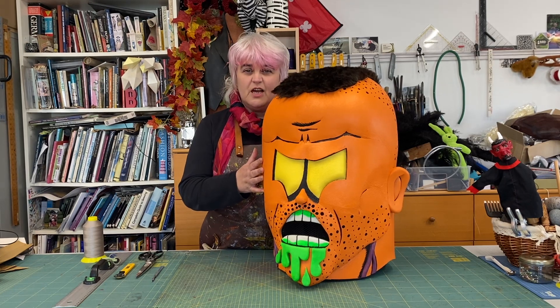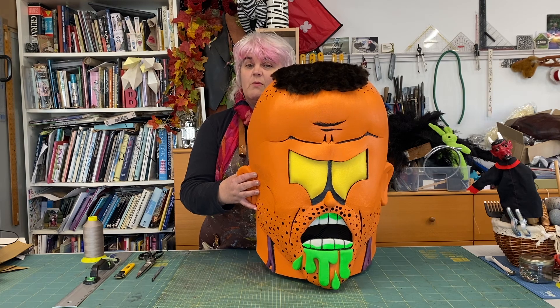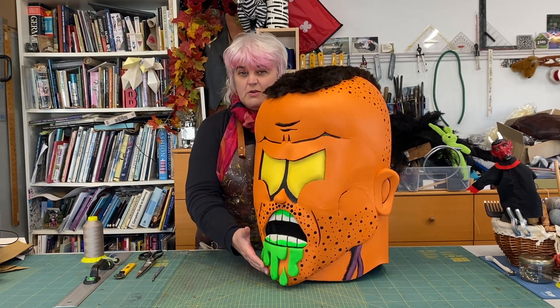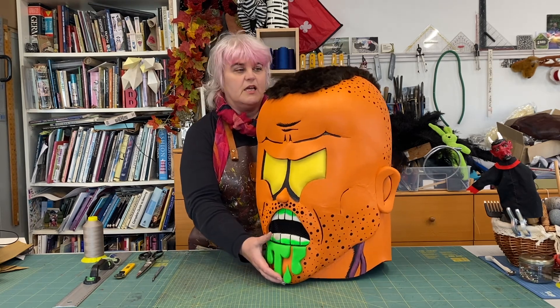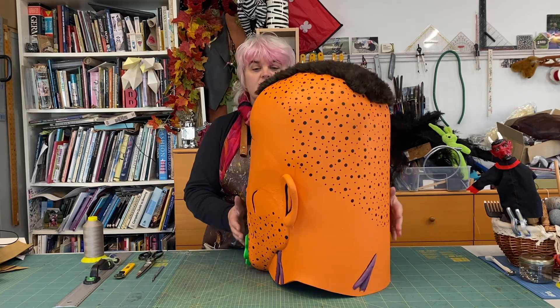I'm Bev from Tentacle Studio, and today I'm showing you a DJ helmet that we made earlier. This is for the Poser Party DJ Collective in Amsterdam, and it's designed by John F Malter.